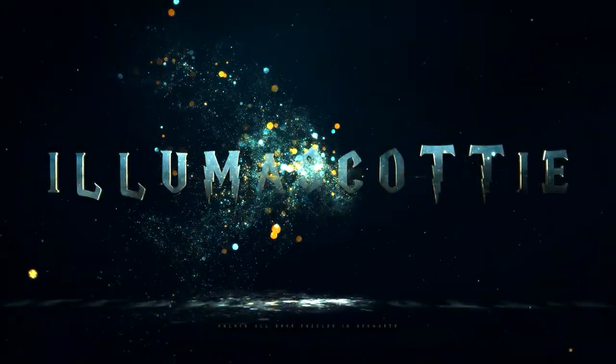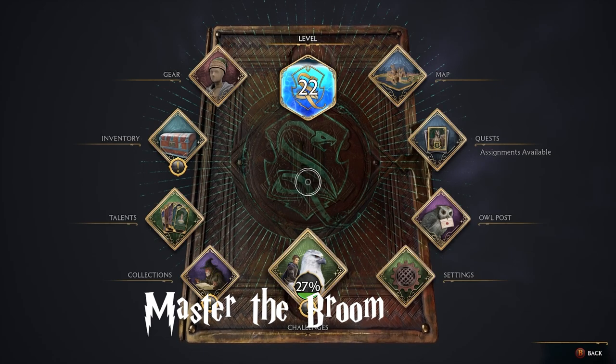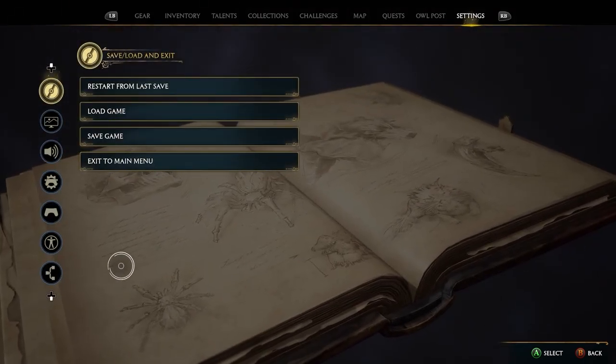Hey wizards and witches, so this is how to fly broom 2.0, because apparently I don't know how to do audio — well, it's probably a Monday and all that. Anyway, one of the first things you guys want to do is change your settings.